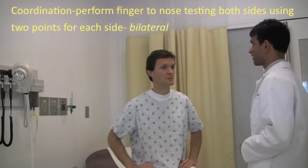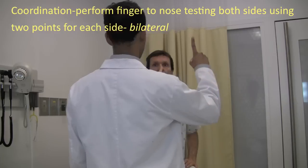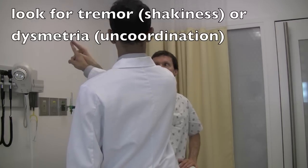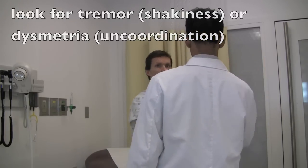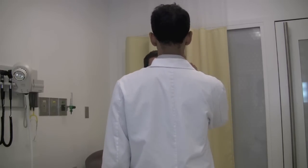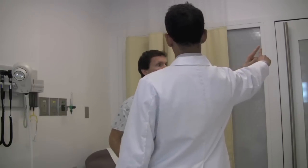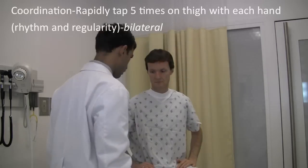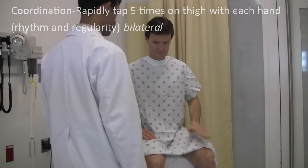So we have tested your reflexes. Next I want you to test your coordination. Take this finger, touch your nose, and then touch my finger. Touch your nose, touch my finger — repeat several times. Let's do the same thing with the other hand. Touch your nose, touch my finger — repeat. Great. Next, I want you to rapidly tap five times with one hand. With the other hand, five times. Good.